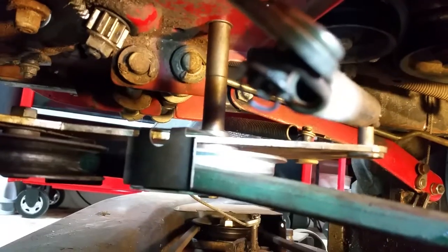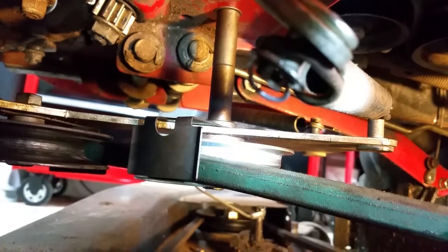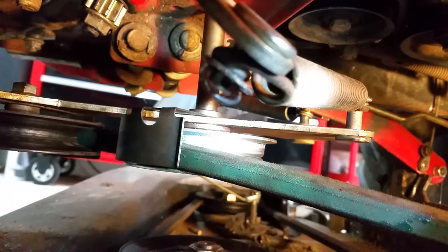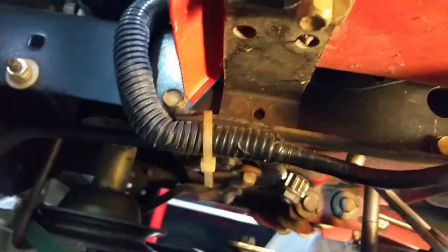Underneath it is a big flat washer — there you go. You can see the big flat washer is actually sitting on top of the pulley but under the plate. See that right there.